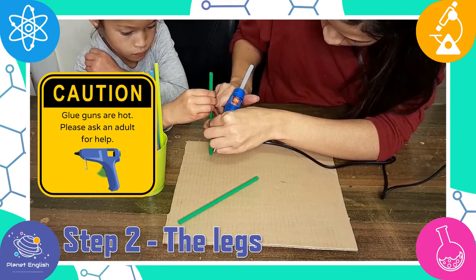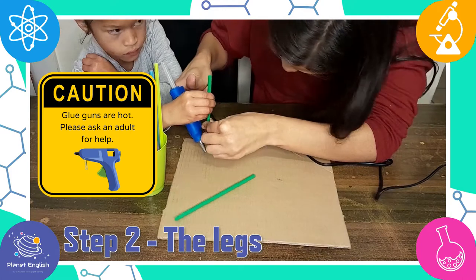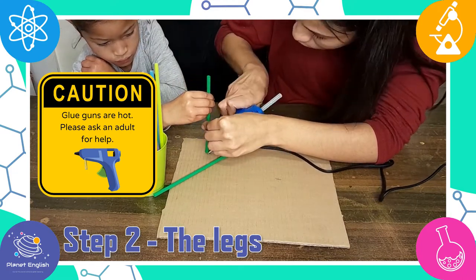Put glue on each straw as you build the structure, and remember to give the glue a few seconds to dry.